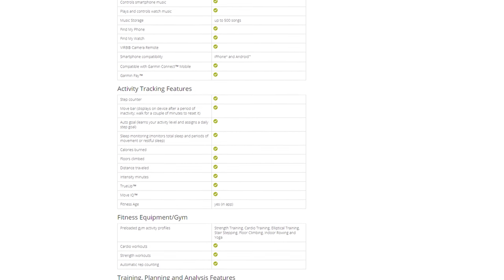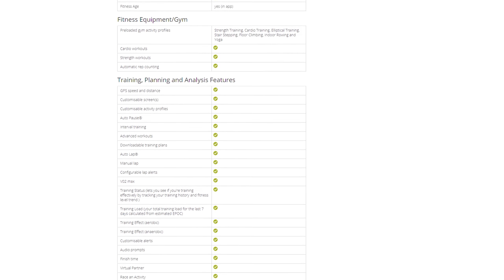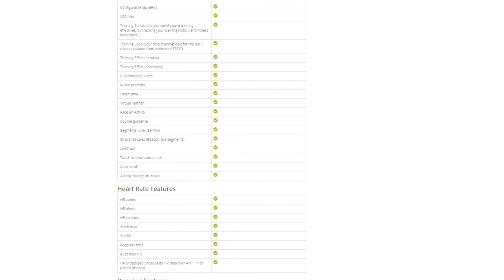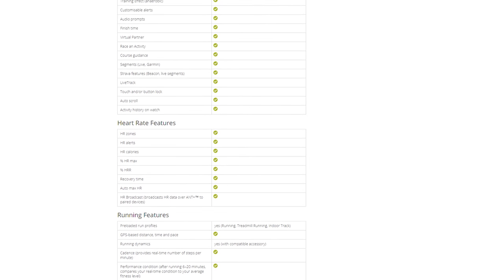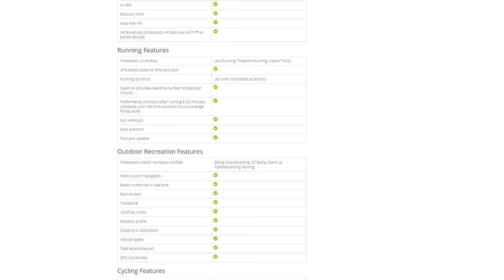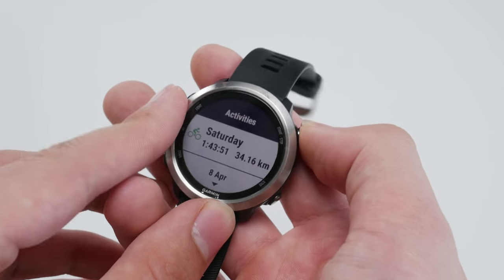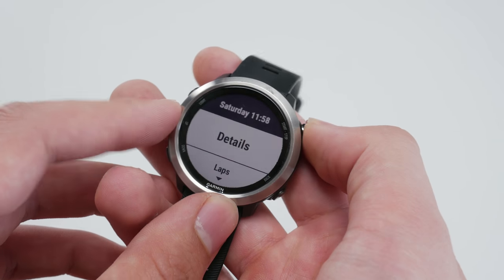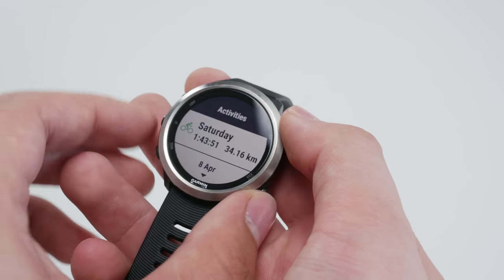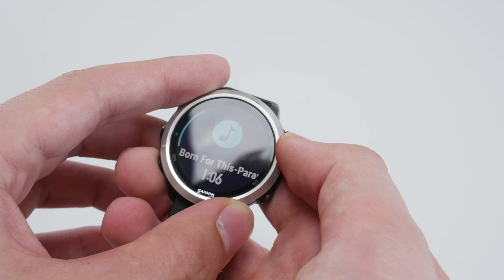It also comes with an optical heart rate monitor — nice and accurate, though if you're super conscious about heart rate data you can add an ANT+ heart rate monitor belt. That brings up connectivity: there are so many ways to connect things to this watch. You have ANT+, Bluetooth, and Wi-Fi. So you can connect heart rate monitors, Garmin lights, power meters, and even shoe-based step counters. There is a massive Garmin ecosystem of things you can connect to this watch.